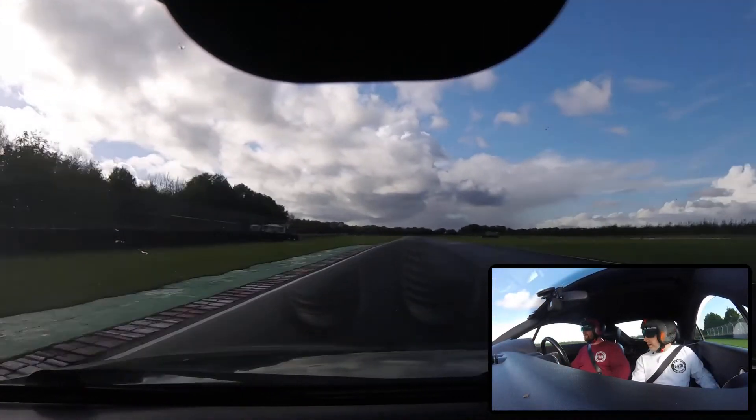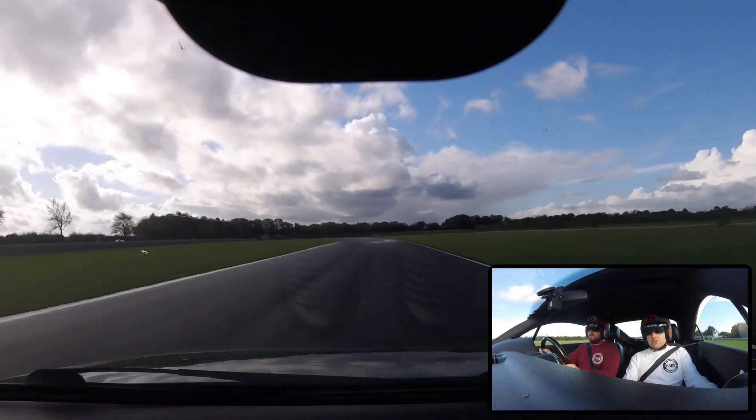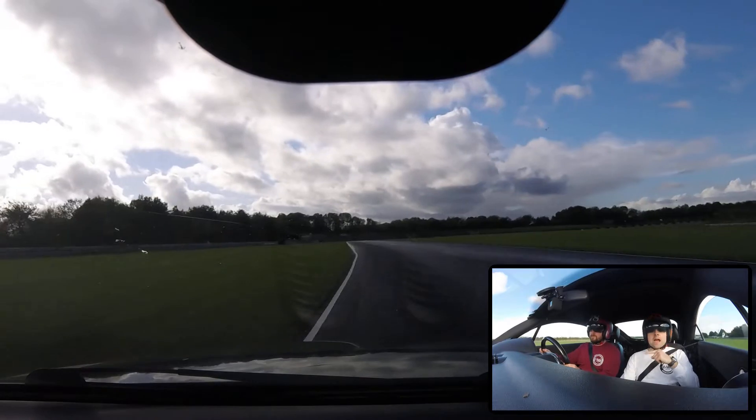Don't ease off there man, just hold it, hold it. They're doing really good — they're faster than me, that's for sure. It's because he doesn't care about breaking it.